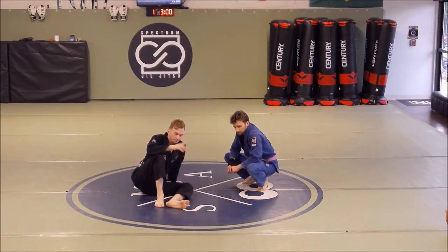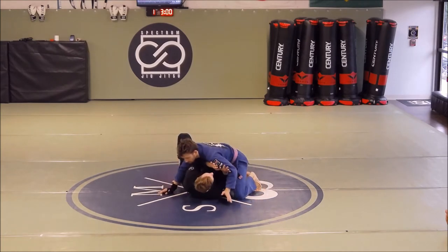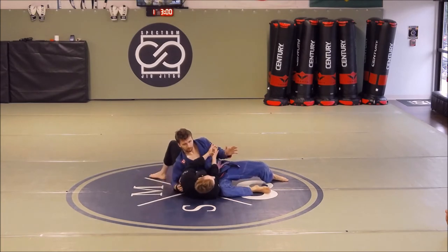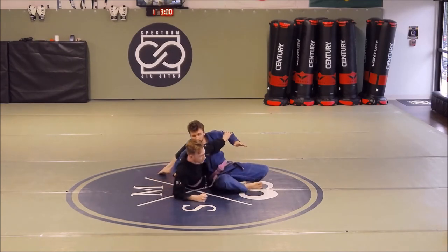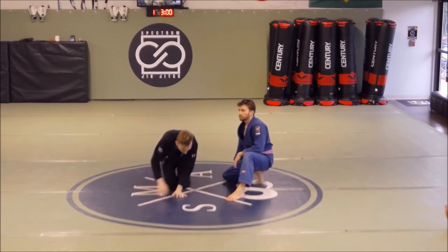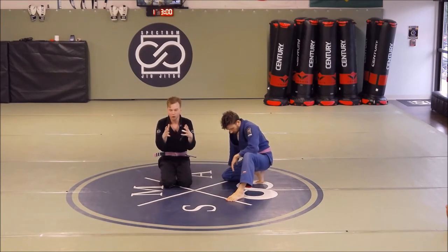We also covered the side-side mount, where your partner feels you going for the escape so instead of allowing it, he simply drops his hips and creates a cage around your hips. The frame and hip escape no longer works because there's a tight frame on the left hip preventing the hip escape. So we access the lever on the far side, use the pendulum to come up to the far-side elbow, and use our hip escape to get up. Today we'll continue this conceptual journey with the north-south knee-on-belly, and also touch on the knee ride.